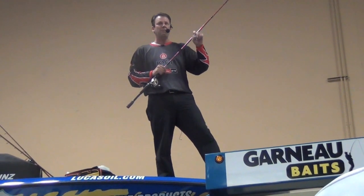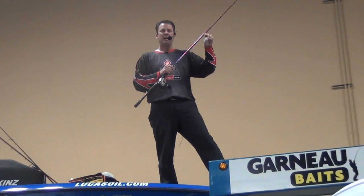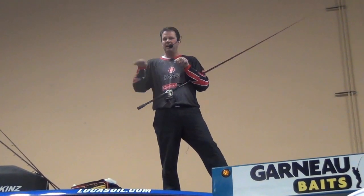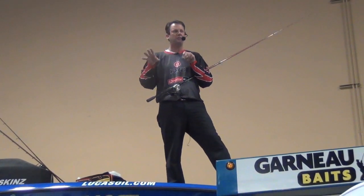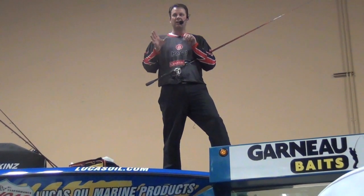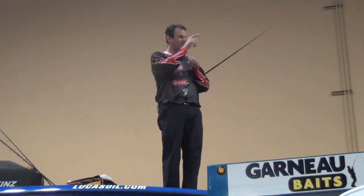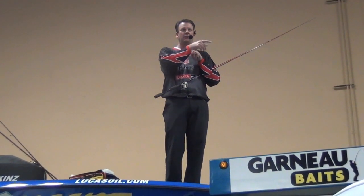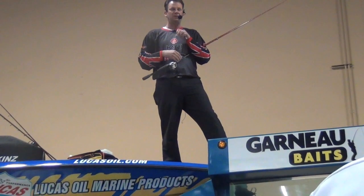If I can use a crankbait that runs 11 feet in 10 foot of water, when it's down there hitting the bottom it's just barely reaching that zone, and every time it hits something and kicks off, it's very lively. It has a much better action, and you're going to trigger a lot more strikes. So what I try to do is choose a lure based on the depth zone I'm fishing that I can get just deeper than that bottom zone.